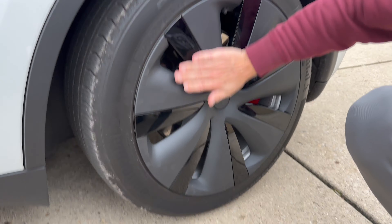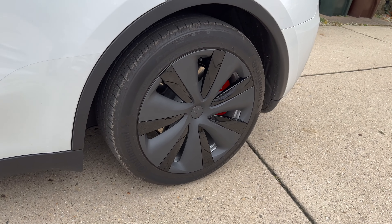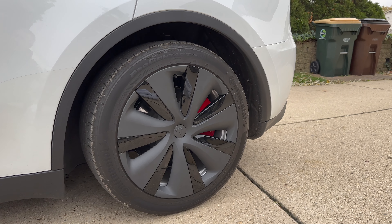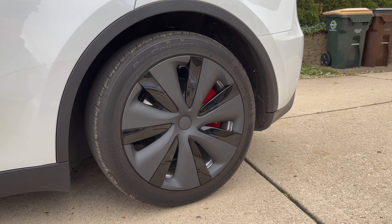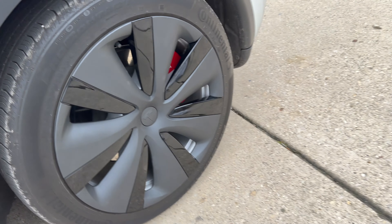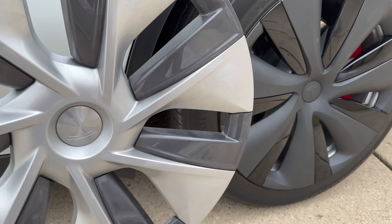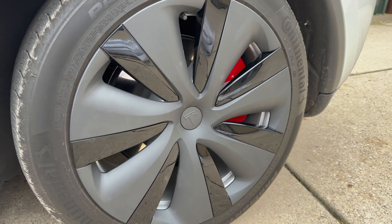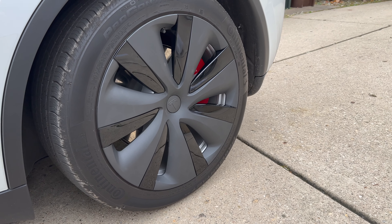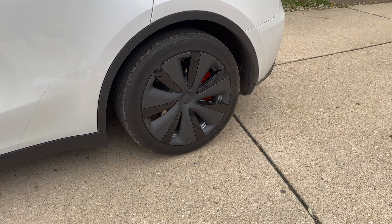This is the final product. It looks very different from what other sellers offer. It's a dark matte gray with a shiny black, and it has a light gray and dark gray contrast. It actually reminds me of the Model 3 aero wheel covers. Really distinct look.